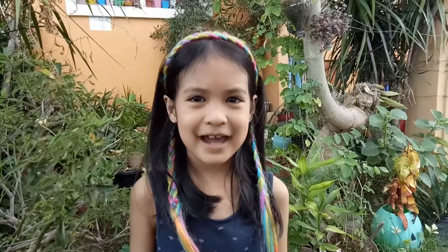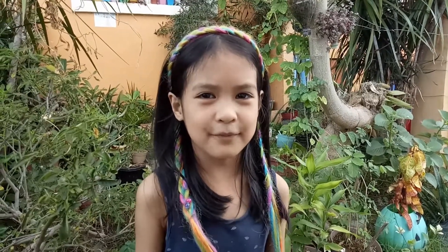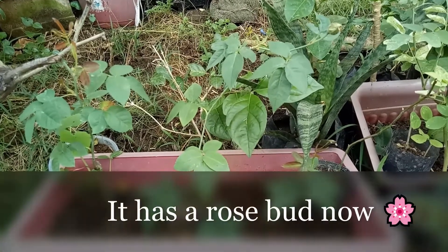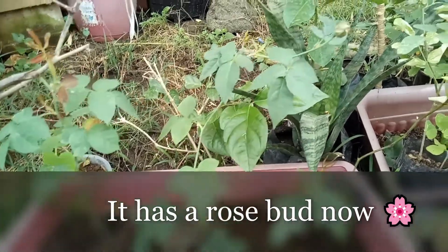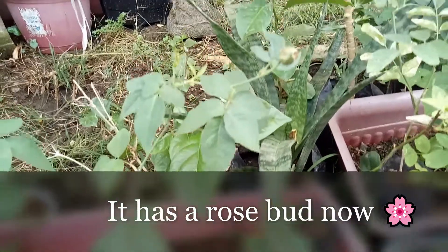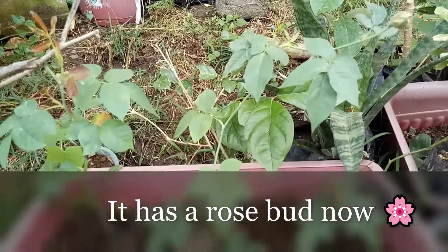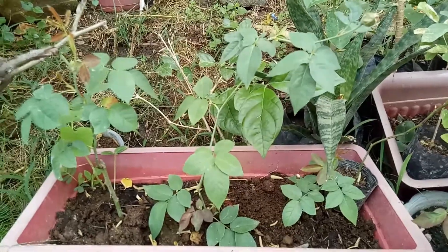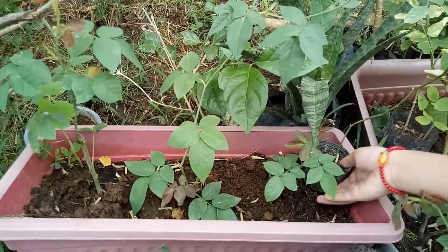After three weeks, my mom finally transferred the rose cuttings into a bigger pot. These are the roses that my mom transferred, and then we have another cutting.